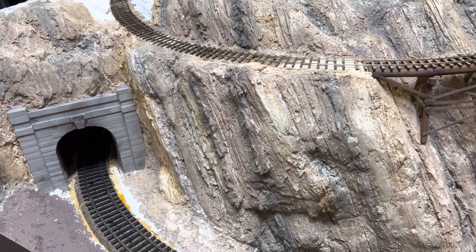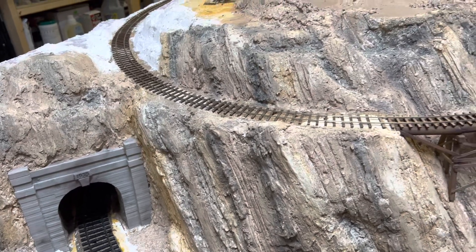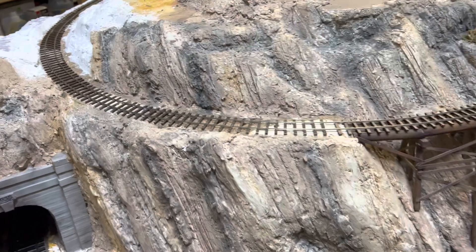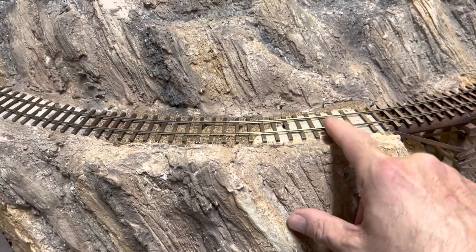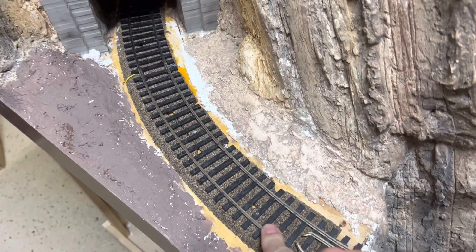Hey everybody, Bill in Virginia. Welcome back. So this week I am going to be doing a few things on the layout. One of the things I'm going to get started on is painting the track and ties, both for the ON30 and then O standard gauge down here.